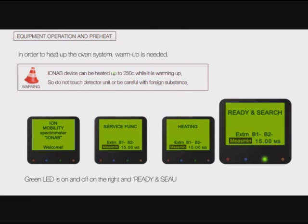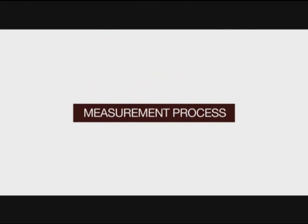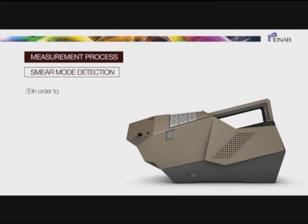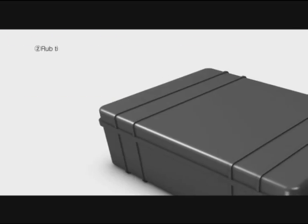When warm-up is done, the green LED is on and off on the right and 'Ready' and 'Searching' are displayed. For smear mode detection, open the inlet nozzle by moving the nozzle switch of the detector unit.